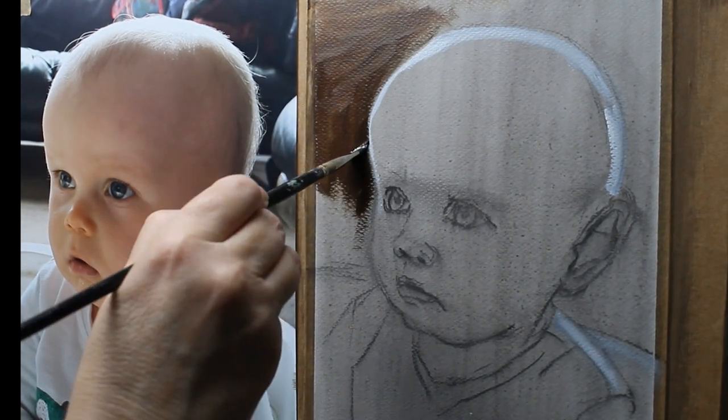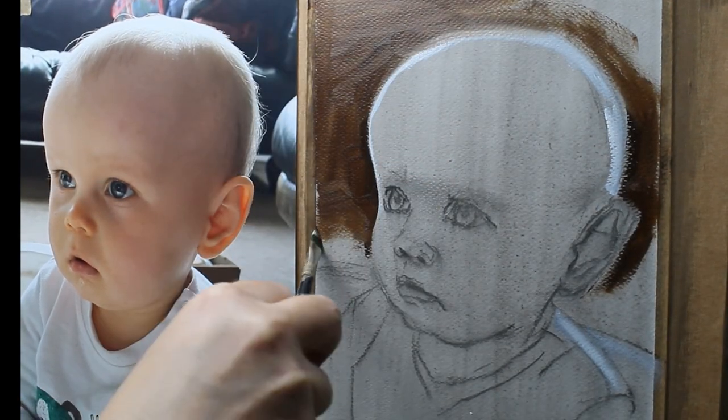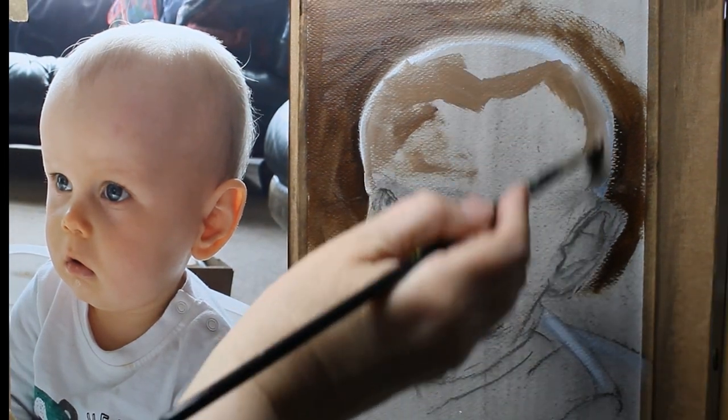As usual, I start with an underpainting, looking for my darkest darks and my lightest lights. This gives me the chance to explore my tonal range within this painting.